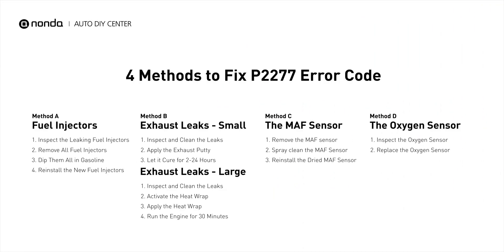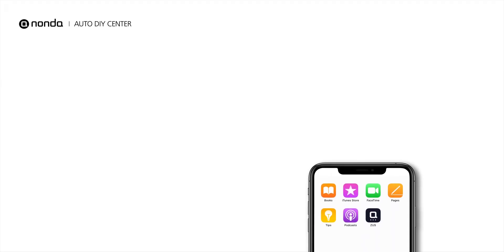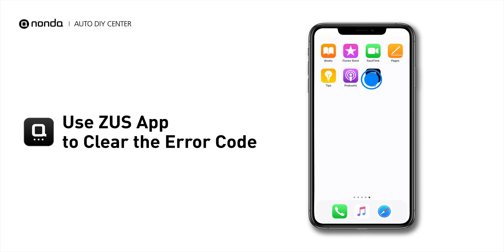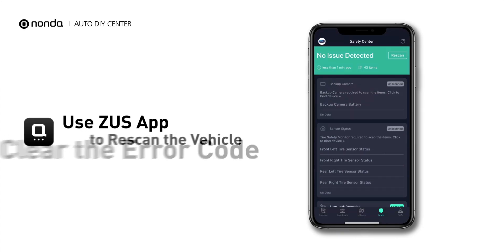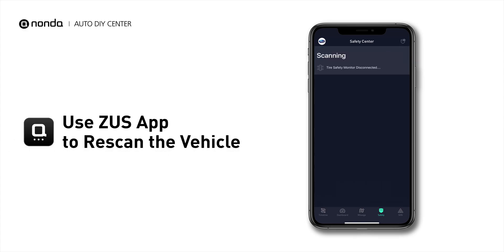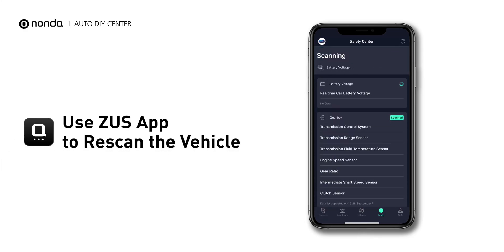So here are 4 of the most practical solutions to fix the P2277 error code. After the repair, you can use the Zeus app to clear the error code, and tap the Rescan button one more time to make sure everything is fine with your vehicle.